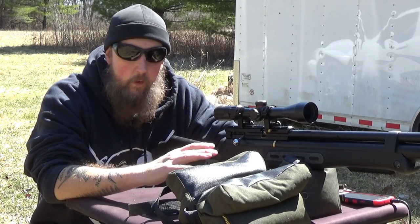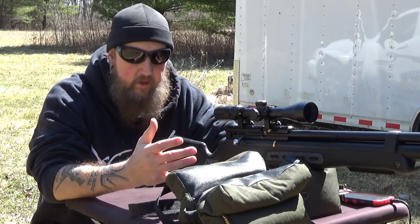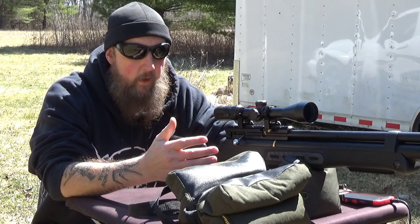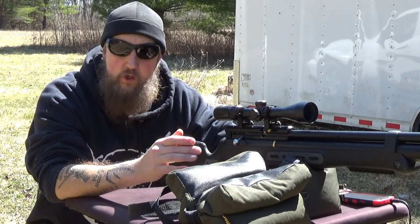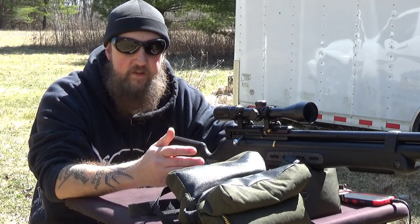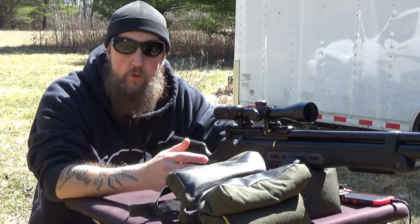It's an air rifle, so it's not regulated like a firearm. This is something you can purchase through the mail — you don't need a dealer. It's just a non-gun, an air rifle. It's fed through a tank. This air cylinder right here holds 200 bar, or just under 3,000 PSI of compressed air.